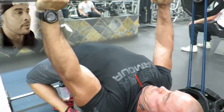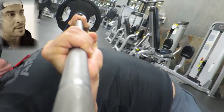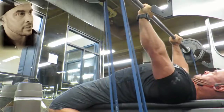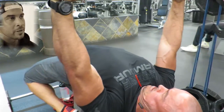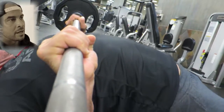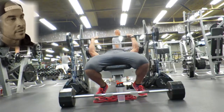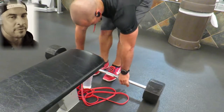I've got the band situated on the bar so that they are applying about 120 pounds of extra pressure at the top of the lift and about 60 pounds of pressure at the bottom of the lift. So I've got a bar weight of 95 pounds, and at the top of the lift it's about 215, and at the bottom of the lift it is about 155.